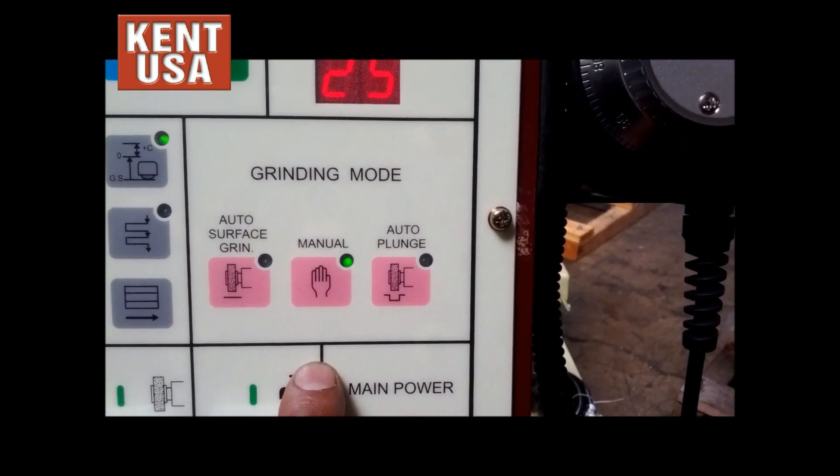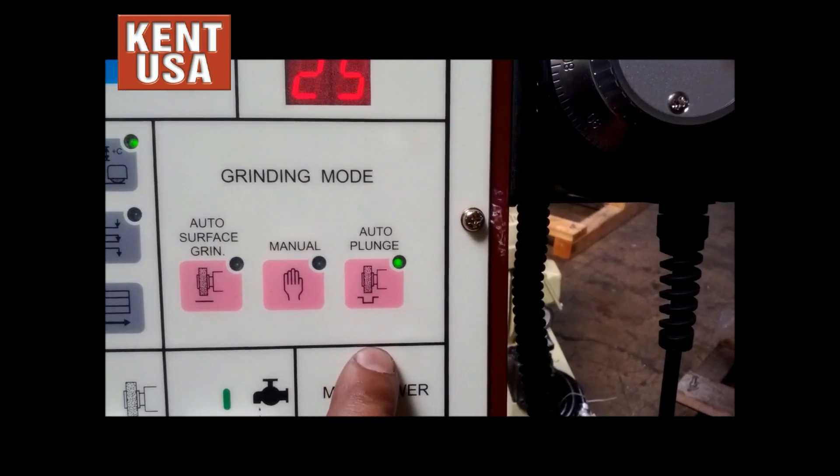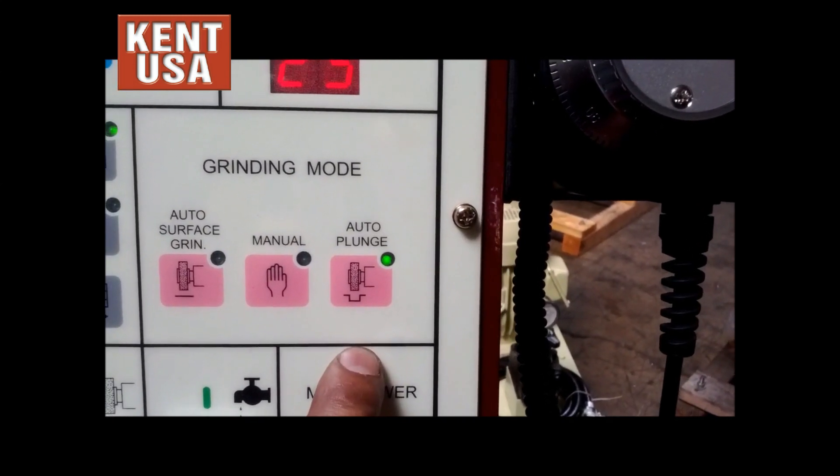Manual is a completely manual mode to grind. Auto-plunge has no cross-feed — there is only table and down-feed movement.